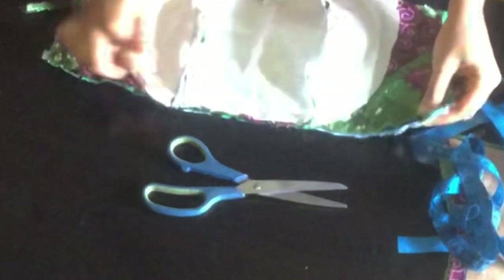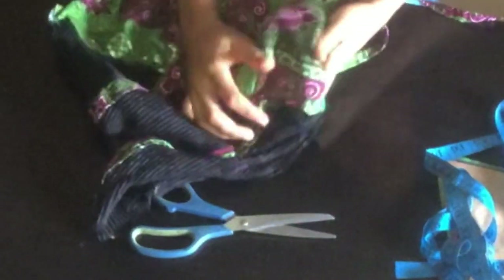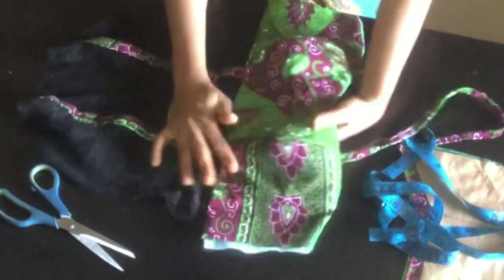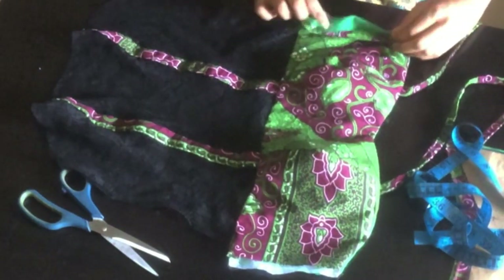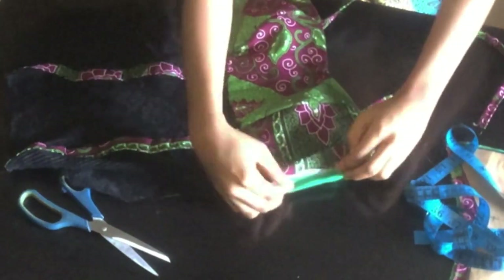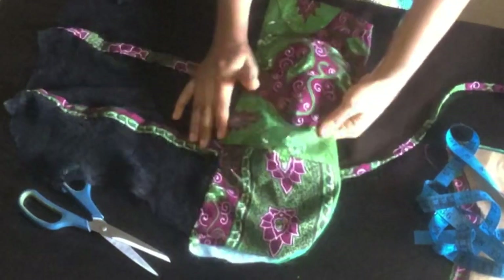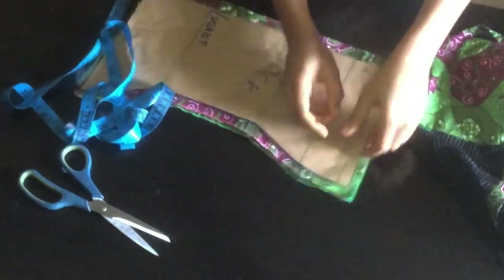I'm done turning it out and this is what I have. After turning it out, on the side that I turned it from I'm just going to fold it in with half inch and top stitch. I'm going to do this for both sides. Then I'll go ahead to the back piece. For the back piece I'm just going to unpin my pattern.